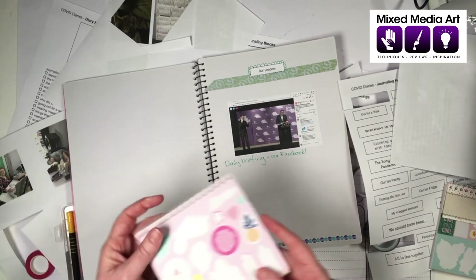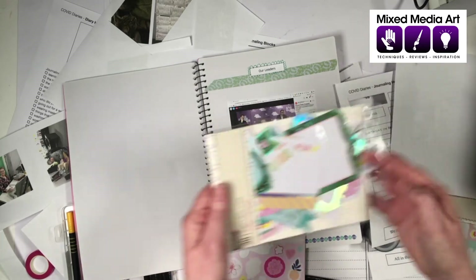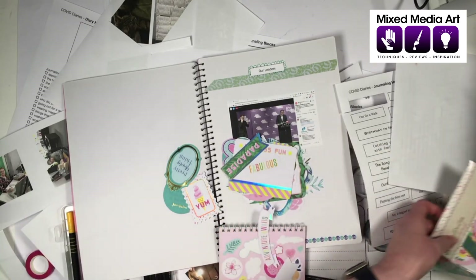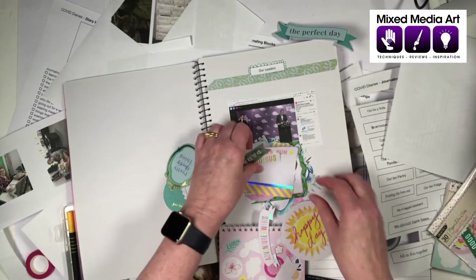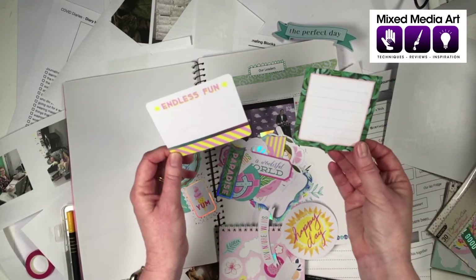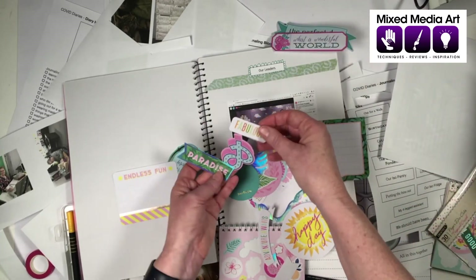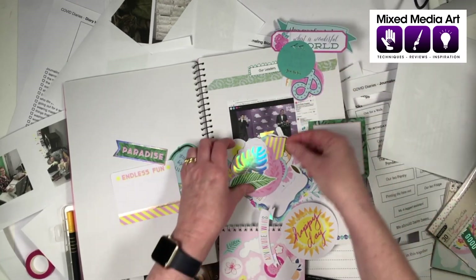I hope that's given you some ideas. Whether you are a card maker, art journaler, or scrapbooker, this is a really fun way to get the kids involved — get them writing, capturing their memories, and taking photos. It's fascinating when kids take photos because it gives us a chance to see things from their perspective. These journals come in four different colours, so you can have one for sketches, one for face drawing, and another for your COVID diary.